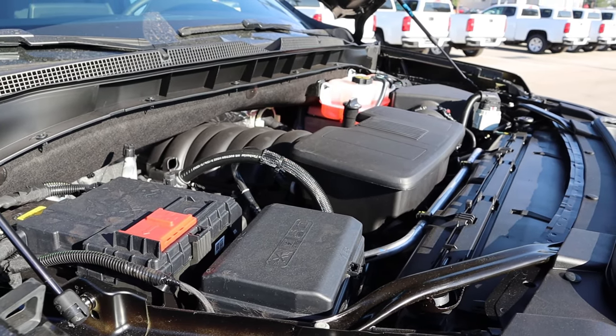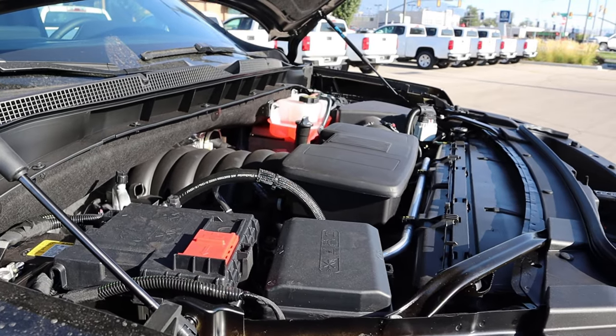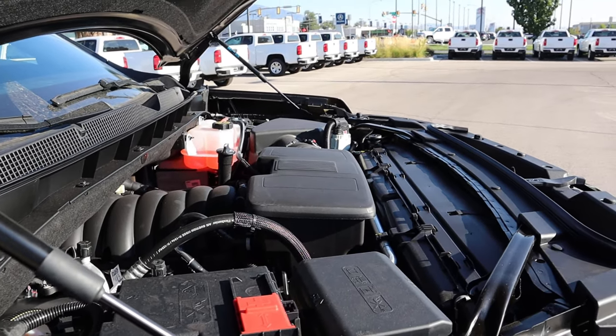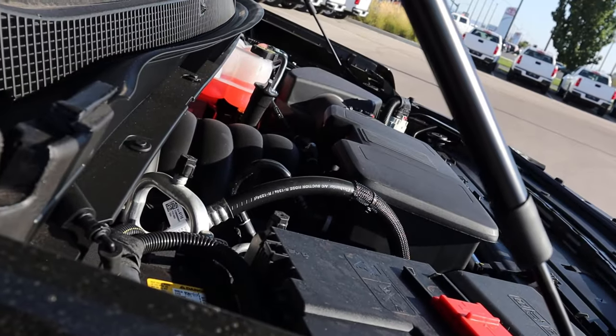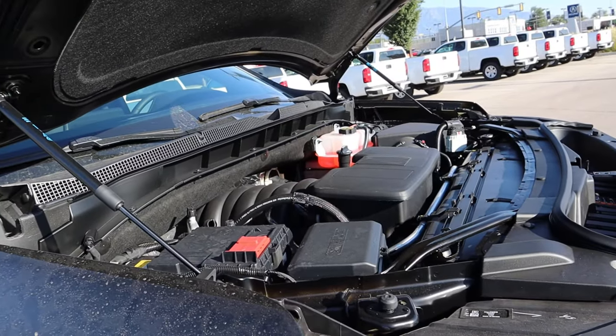Under the hood of this Suburban, we have a naturally aspirated 5.3 liter V8 that goes through a 10-speed automatic transmission. Fuel economy is 15 around town and 19 on the highway, with power outputs being 355 horsepower and 383 pound-feet of torque. You can also get a 6.2 V8 or a diesel too — there are lots of powertrain options with the Suburban.